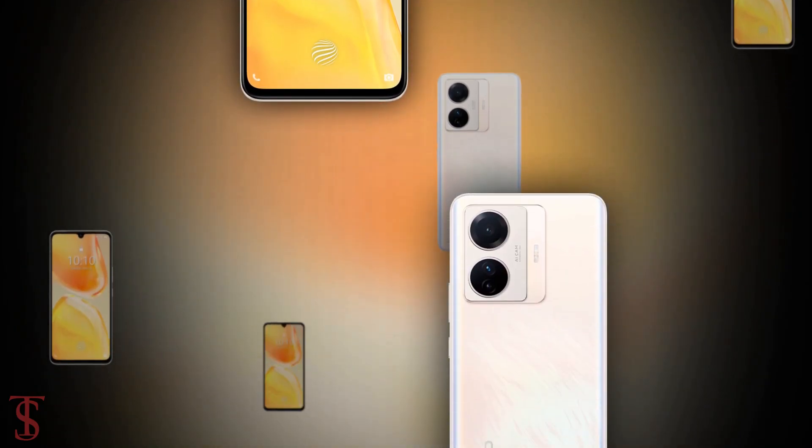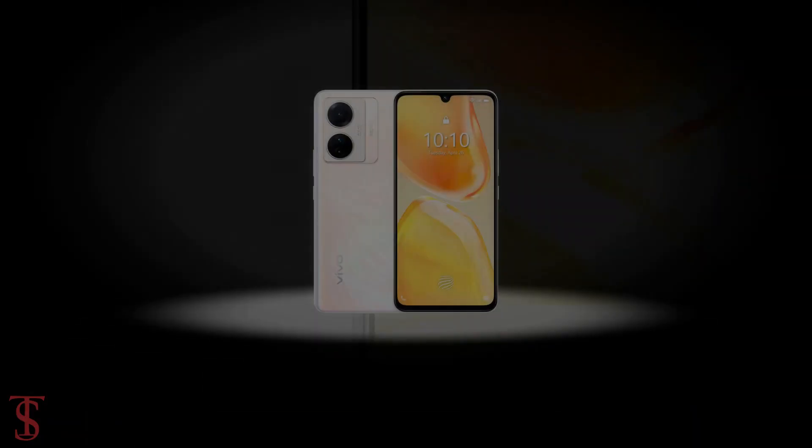So what do you guys think of this Vivo S15e smartphone? Do let us know in the comment section below and stay tuned to the channel for more tech updates.